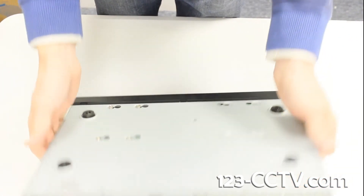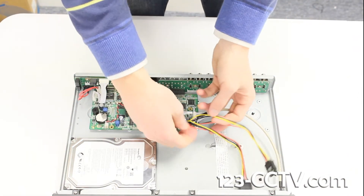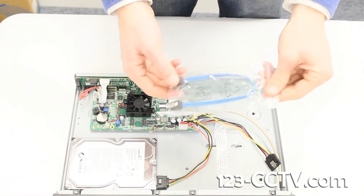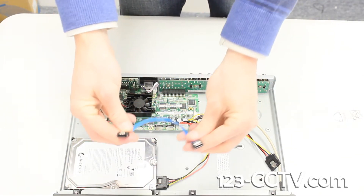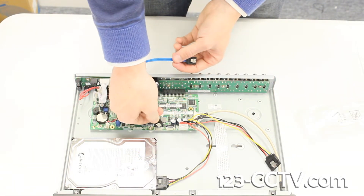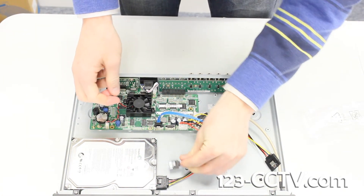Turn the DVR back over. Connect the power cable from the motherboard to the hard drive. Next, find the blue SATA cable provided in the accessories box included with your DVR. Plug one end of the SATA cable into the motherboard, the other end into the hard drive.